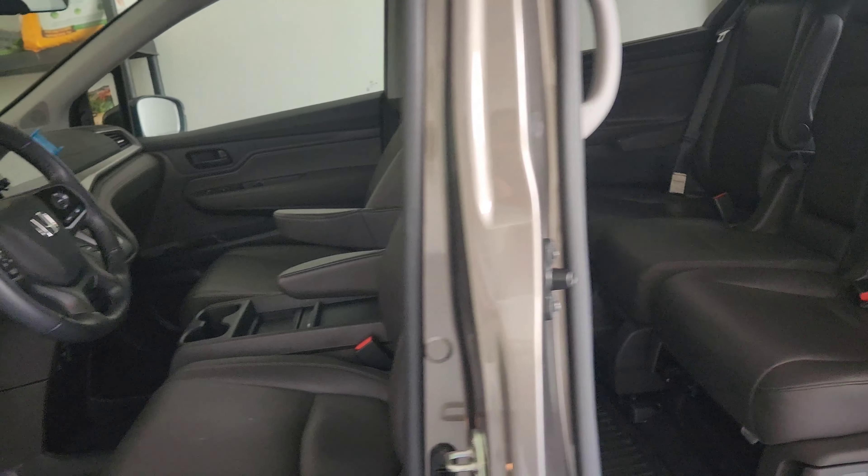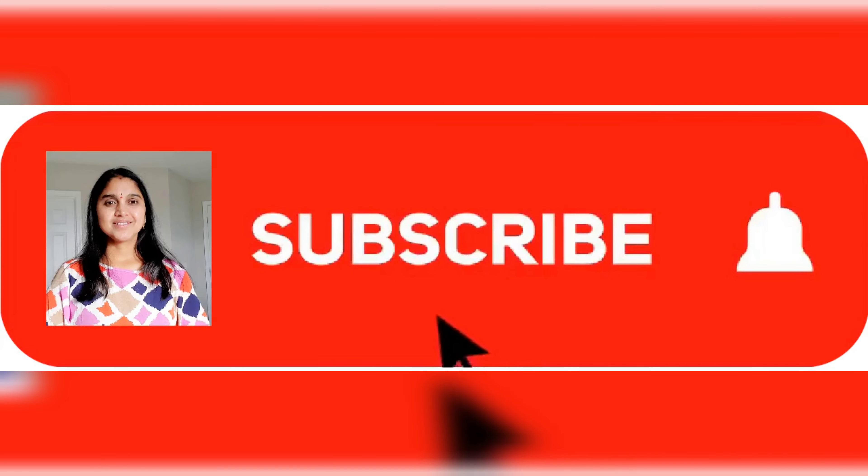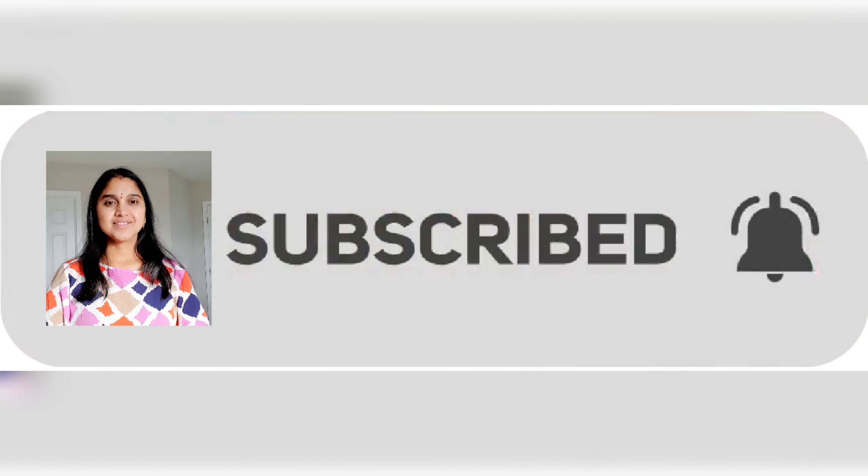That's all for today's video. Don't forget to like the video, subscribe to the channel. Thanks for watching, take care, bye bye!